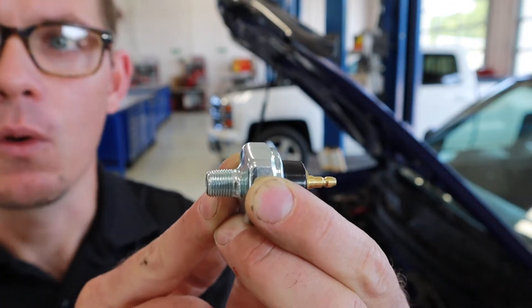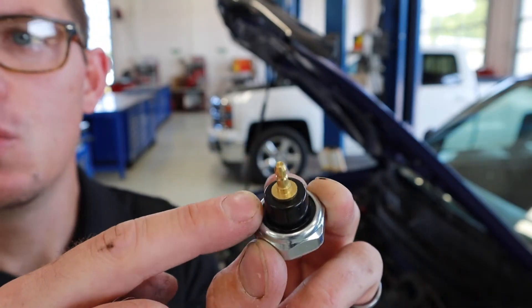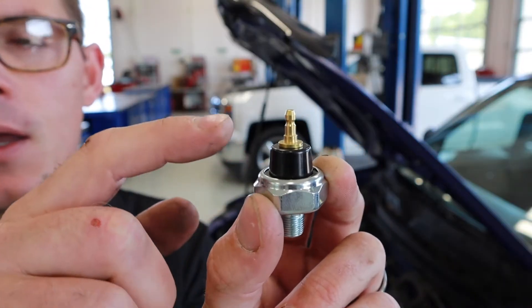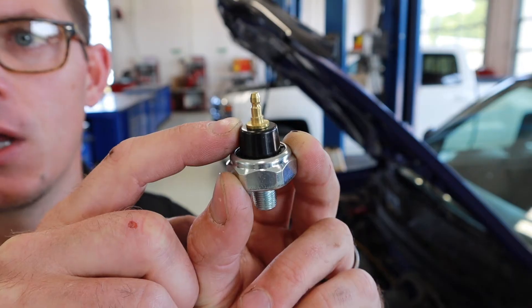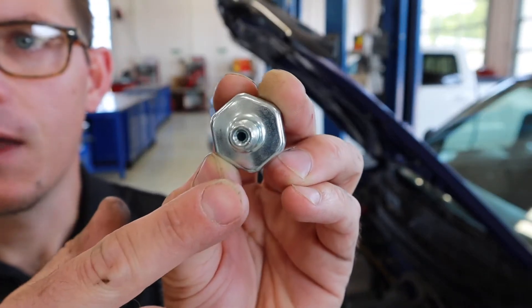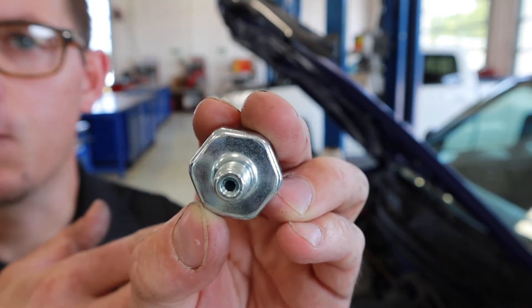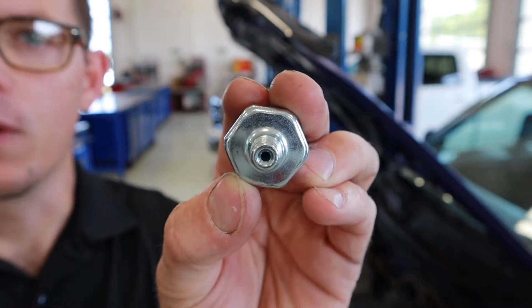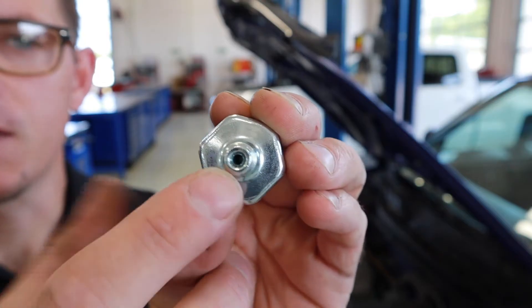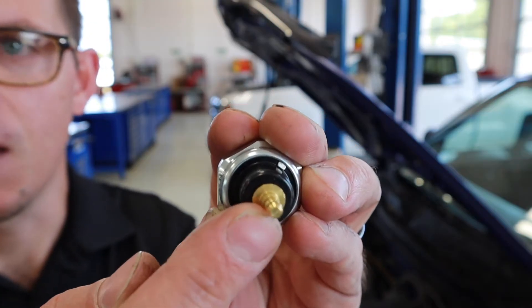It's easy to over-tighten these to a point where you might break it. The other thing to look at is the electrical connector. You can see there are two parts to this switch: the metal body that threads into the engine block, and the plastic housing that holds the electrical switch. Inside through this hole in the center there is a diaphragm that keeps the oil on the engine side and keeps the switch side dry. That's the part we think has ruptured or torn on the switch in the car, allowing oil to enter through this hole and come out through the switch side, as was evident in the last video.